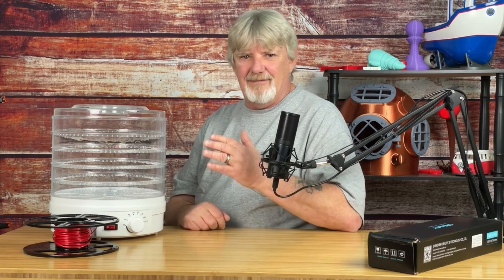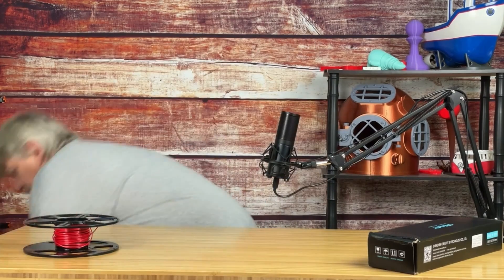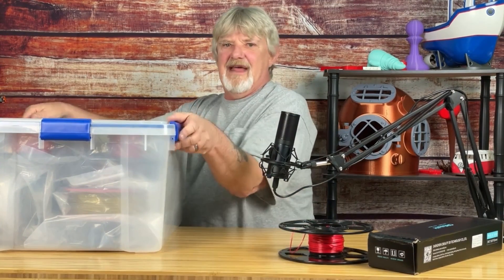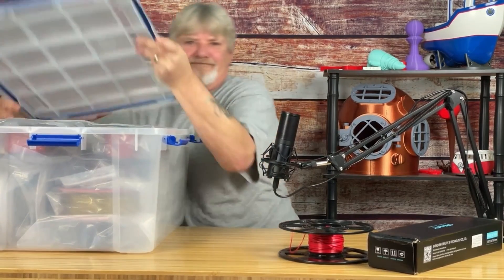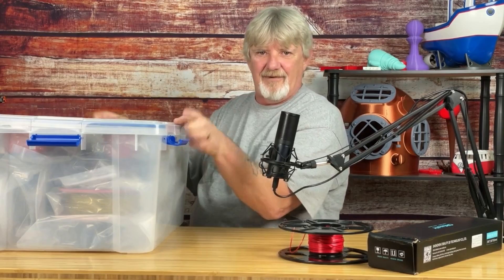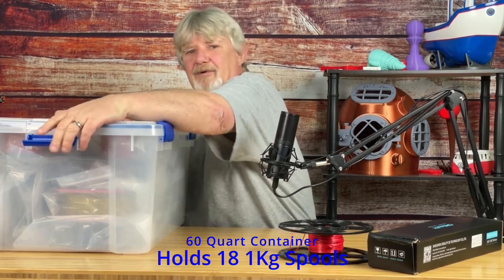Moving on — storage. Some filaments will come with a reusable bag to store the filament, and some don't. Either way, I somehow always manage to destroy the bag, so I've been using Ziploc food storage bags, and then I'll store those bags into a plastic storage container like this one. It has a storage seal on top, which helps keep dampness out. I'll throw in a few silica packs with the filament and I'm good to go. I can fit 18 spools in a 60-quart container.